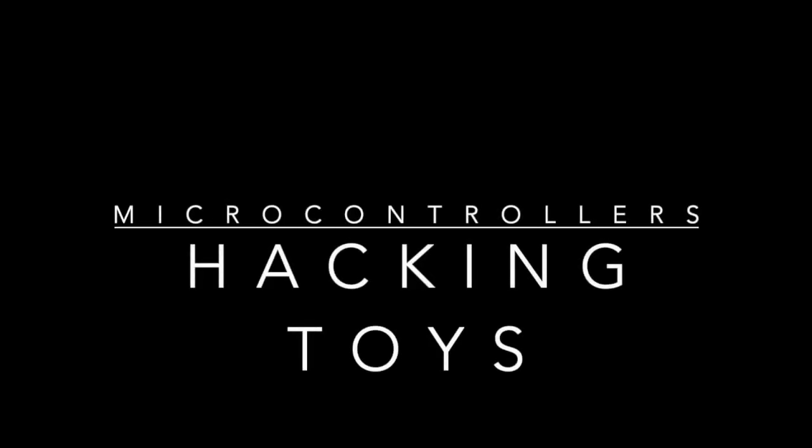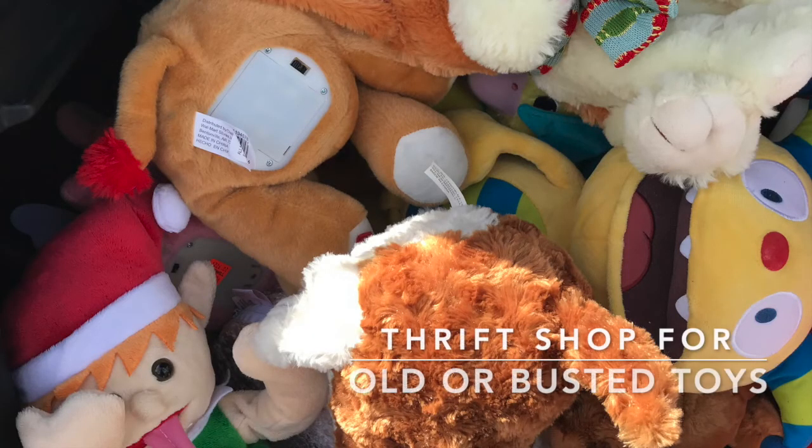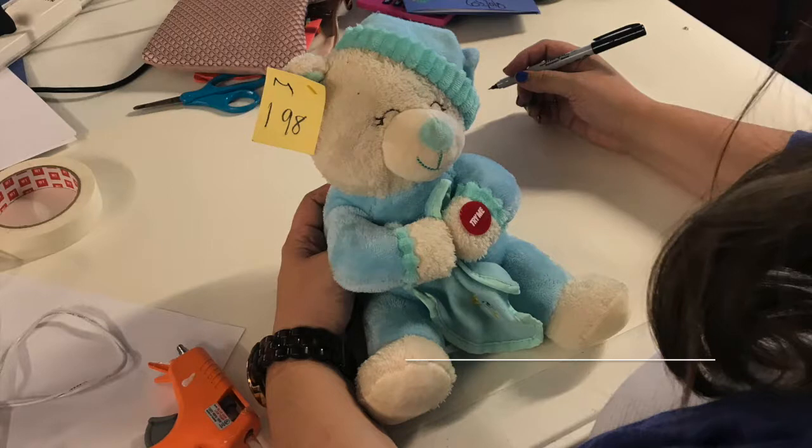Toy take-aparts are one of the best ways to learn how things work, but add a microcontroller and you'll have students prototyping inventions in no time. Don't use new toys — go to a thrift shop and look for old or busted toys.